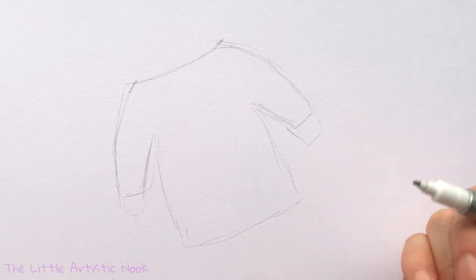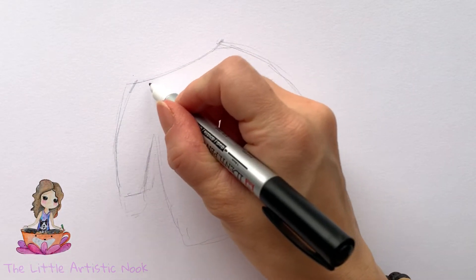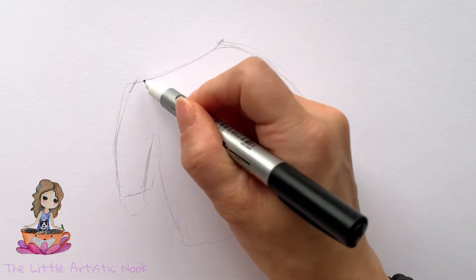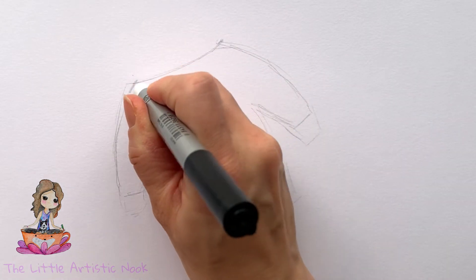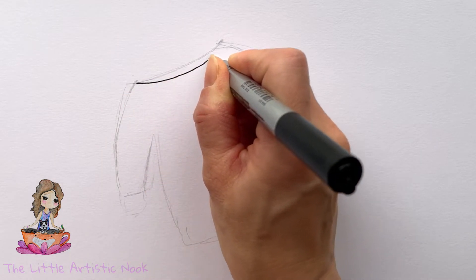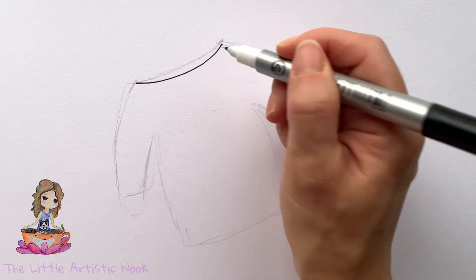Grab your drawing tool and let's get started. To begin our sweater, I'm going to start at the neck opening. The shape is basically a stretched out, really shallow U. All we're going to be doing is making this part a little bit wider than where the seams from the sleeves and the body of the sweater meet. Go ahead and draw a shallow U facing slightly up towards the left corner.